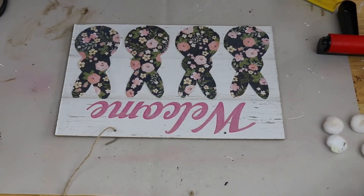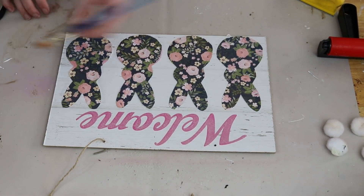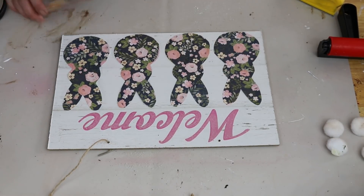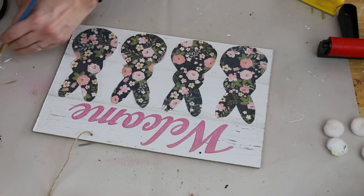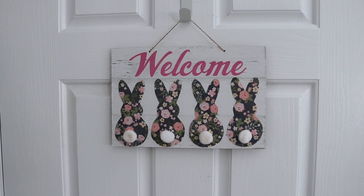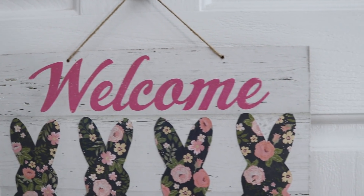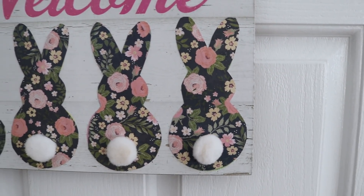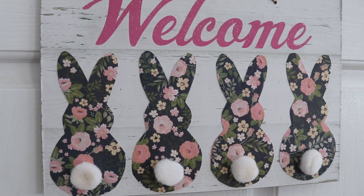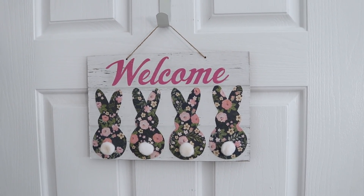And I just did the same exact thing with all four of those bunnies. And then afterwards, I did take some more Mod Podge and go around the edges of the bunnies just to make sure everything was nice and flush and sealed down, so that none of it was going to come up or peel off. I did just glue the little bunny tails back into place and add the hanger on there, and this piece was done. Look how cute, you guys. I think it's absolutely adorable. I love the scrapbook paper — it's very springy but also has that Easter feel to it as well.